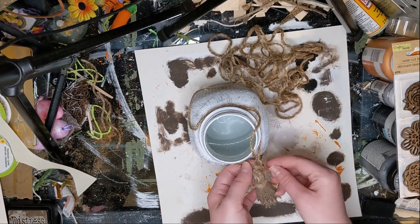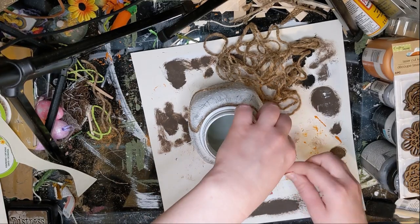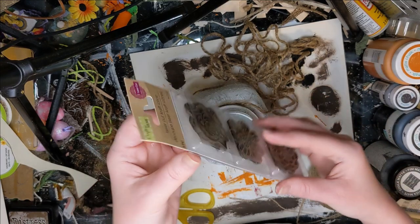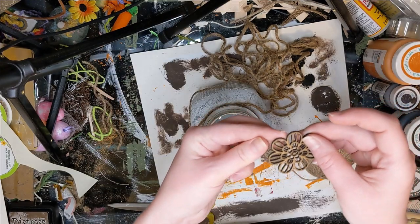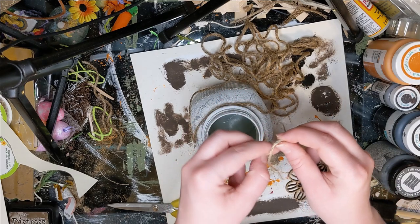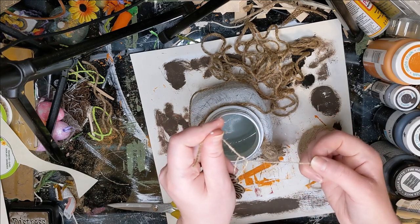I gave it just one coat of the white Waverly chalk paint and then dry brushed some gray paint onto it. I had this tassel that I had made a long time ago that came off of one of my other projects and I just went ahead and tied that on there.